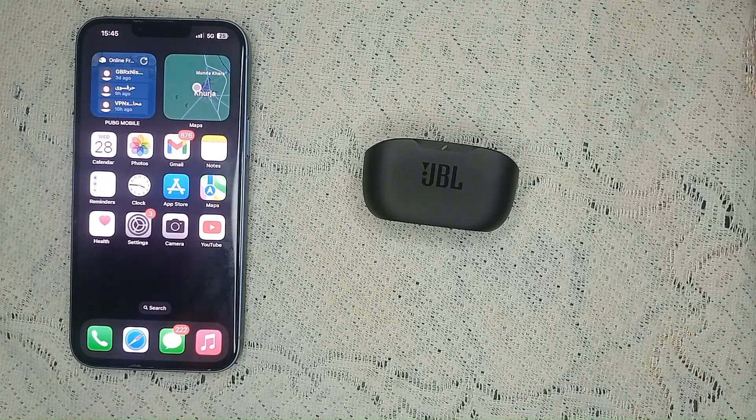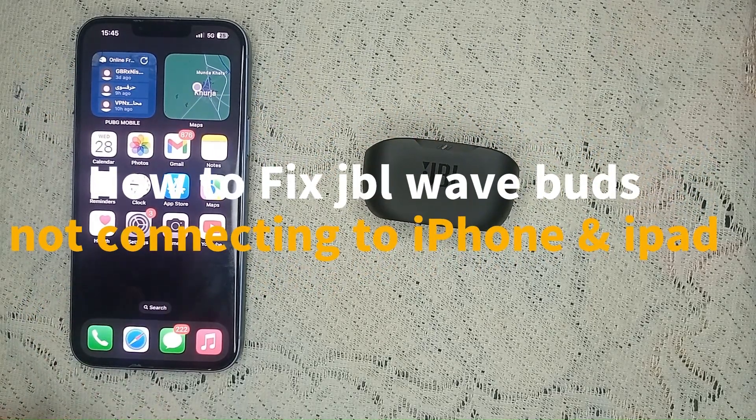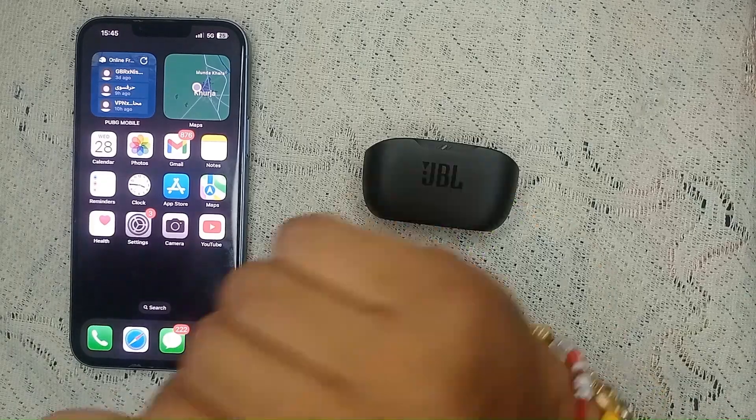Hi guys, welcome to the channel. In this video we are going to guide you on how to fix your JBL earbuds not connecting to your iPhone or iPad. Let's start.